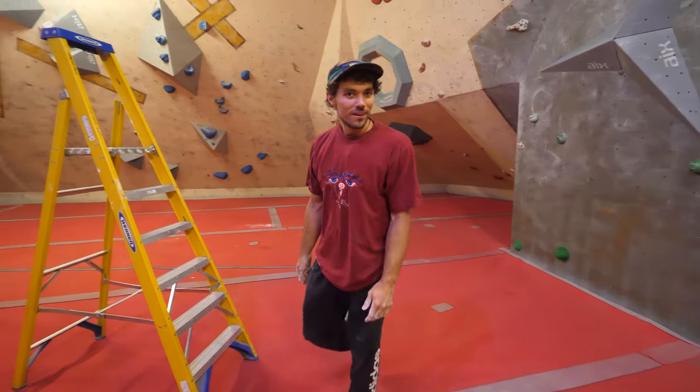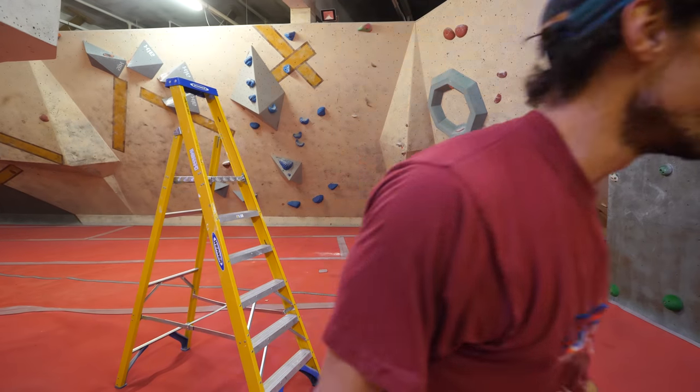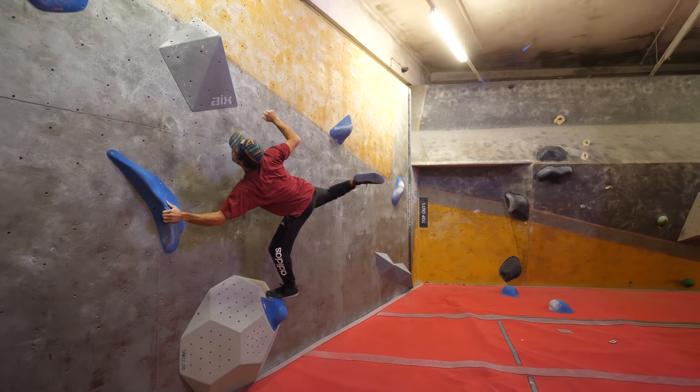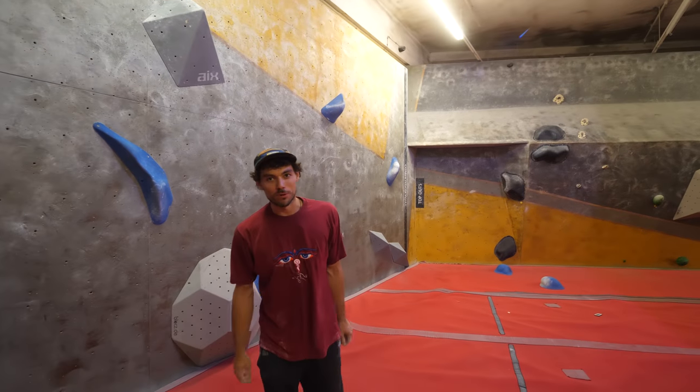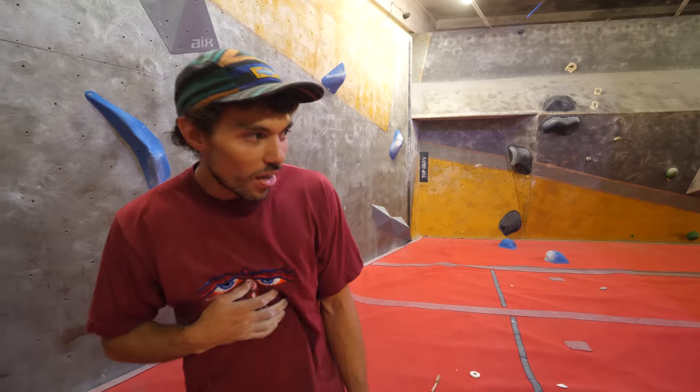Are you happy with that? Yeah, quite happy. I'm going to try and stop on that foothold again to see if it's forced — if it's forced, I'll be really happy. I think you can probably stop, and this is why we need a steeper angle to keep it forced. But overall it's a World Cup style block done in about 15 minutes.